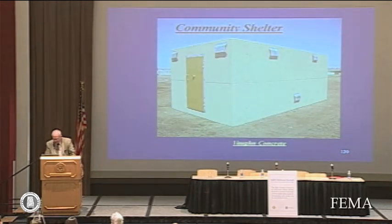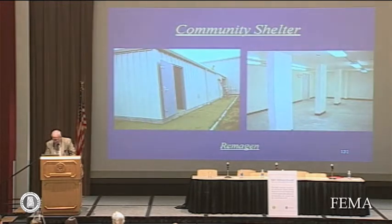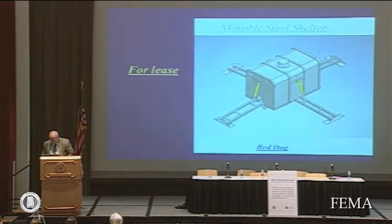You see this community shelter displayed outdoors. I think this is good for about 39 occupants and it's a well-designed community shelter that can be set in place quickly. Another concept is simply the modular type that is finding favor in industrial plants, and again it can be varied in size. I would urge accessibility as an important factor.